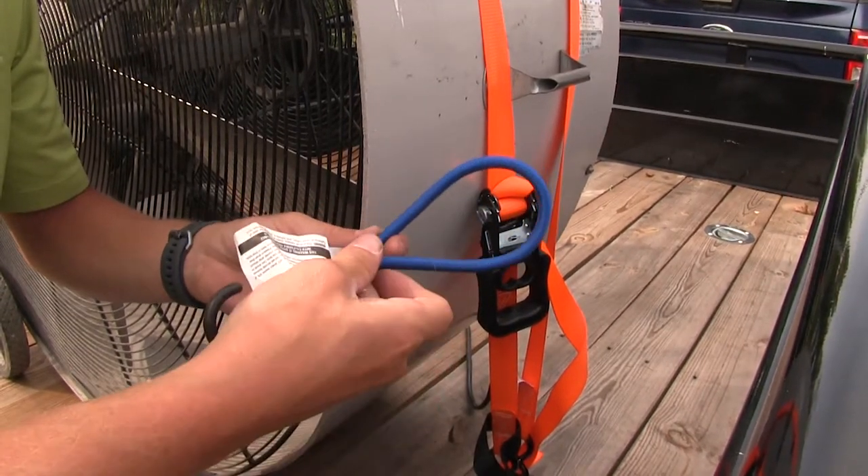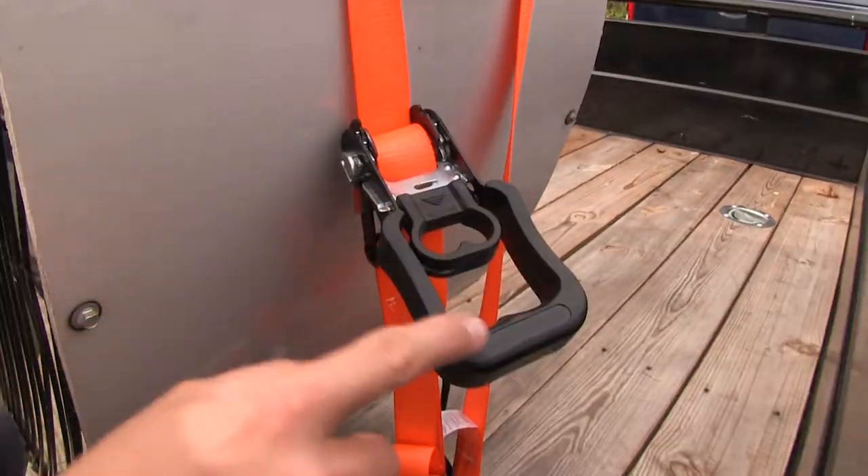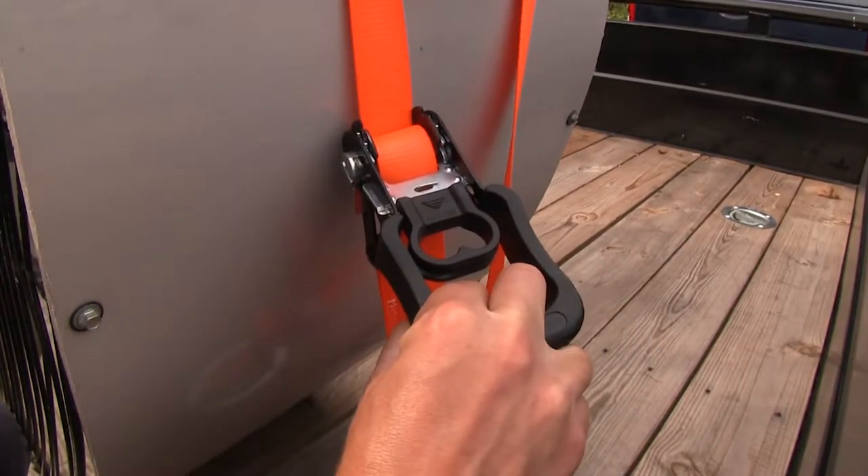When comparing these to a bungee style, there's no real way to tell what type of working load limit you have. Plus, when they fail, they become a dangerous projectile.